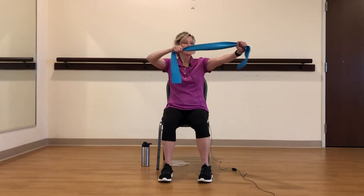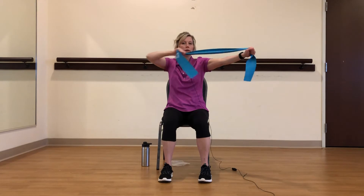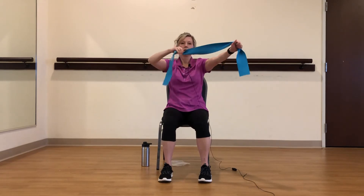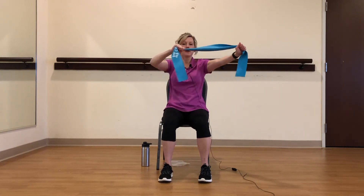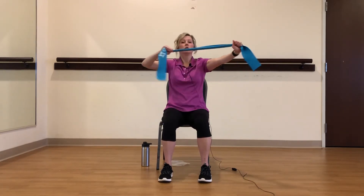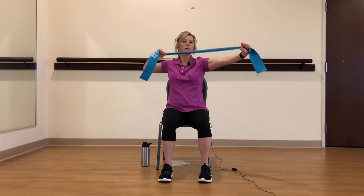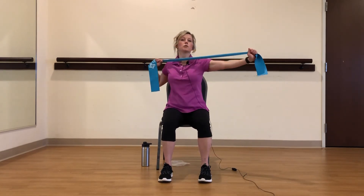The next one I call a bow and arrow. You're going to extend one arm out and the other one you're going to pull back. So you're working that upper back and rear delt on your right arm. Make sure you're breathing. Five, four, three, two, and one.